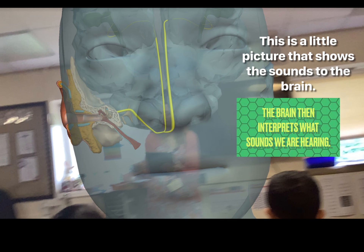This sends a signal to the brain. The brain then interprets what sounds we are hearing.